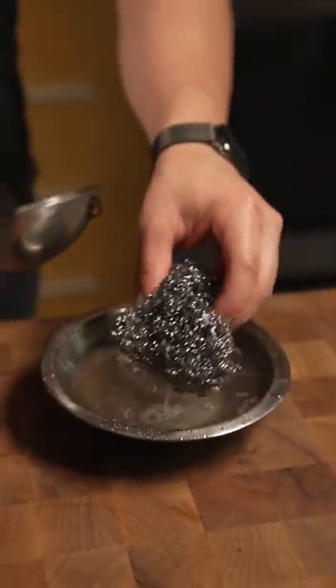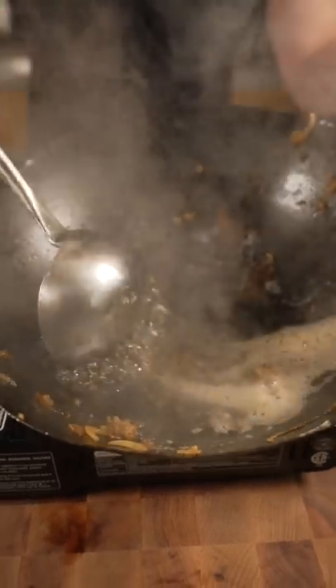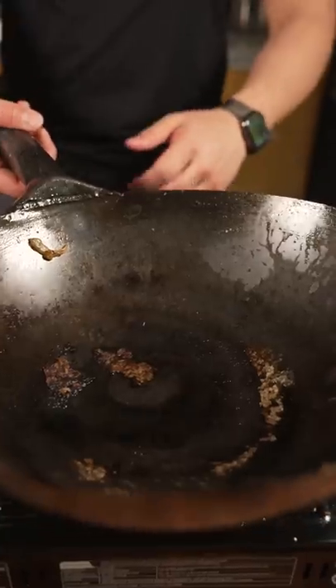What I have right here is just metal scrubby water. Toss it in, scrub. Just like when you're making fried rice, same thing — scrub, scrub, scrub. And we come over here, dump it in the sink. And then we just repeat the process.